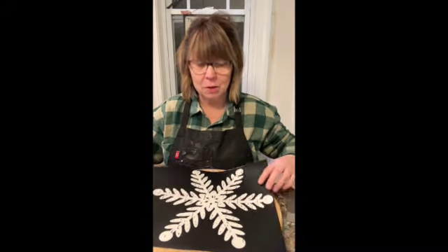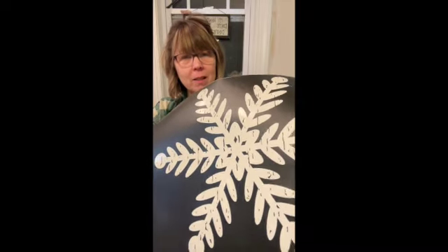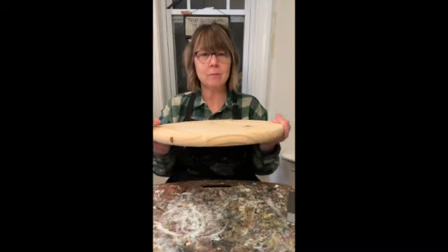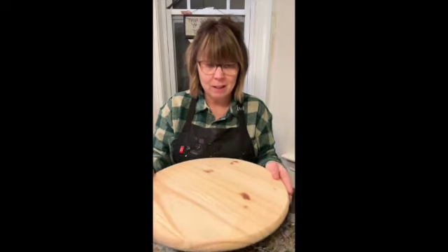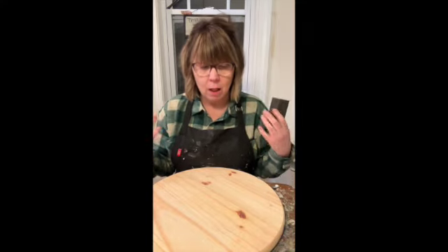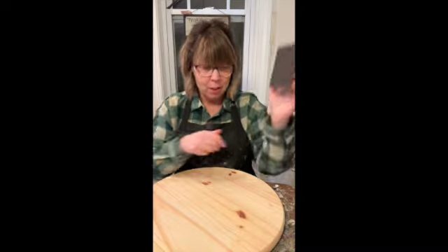Whatever I end up with, that's what's going to be in your kit. So the distressed snowflake that I designed is going to be on this amazing round. This is one inch thick and it's going to be perfect for setting a lamp on your nightstand, putting candles on, even for a charcuterie board.